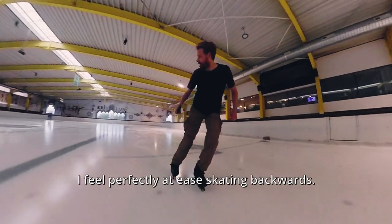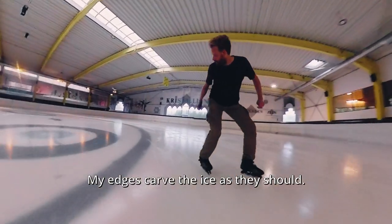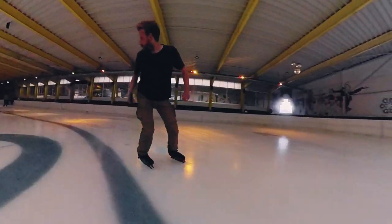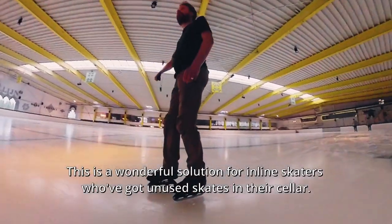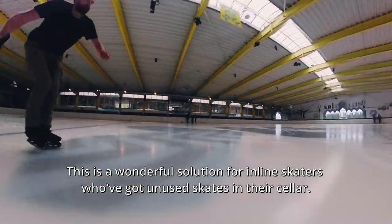I feel perfectly at ease skating backwards. My edges carve the ice as they should. This is a wonderful solution for inline skaters who've got unused skates in their cellar.